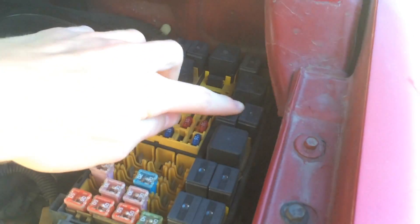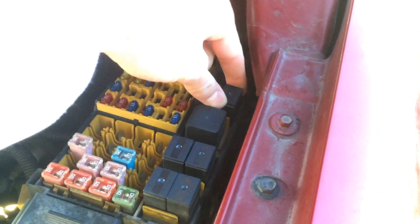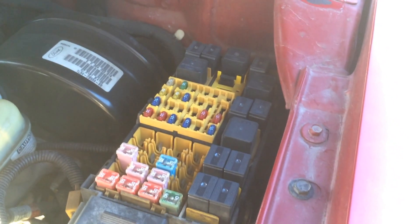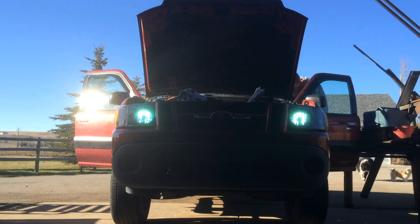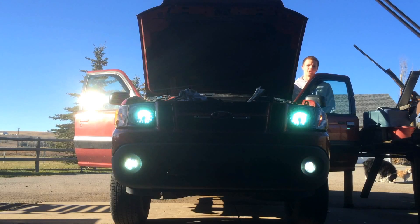So that in here is this one right here. Before I remove this, I'm gonna show you what it looks like before I do this, just so we're clear on what I'm doing. So this is day driving, so none of the night lights are on. This is low beams, so the fog lights are on right now.